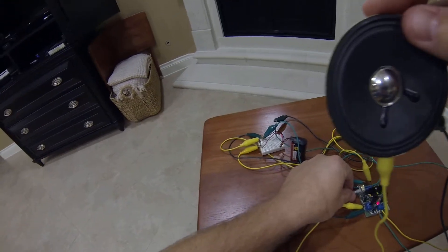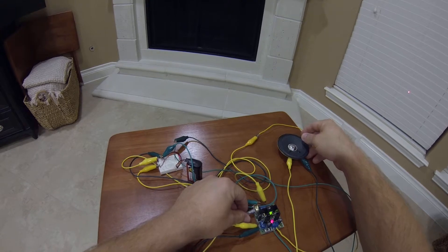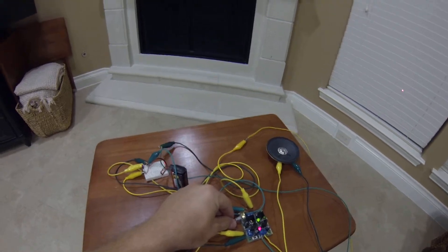Under the right conditions it'll provide feedback. I might be a little too far for it. Hello — yeah, I can hear myself on the other end. Hello, hello. I'll decrease the gain a little bit.